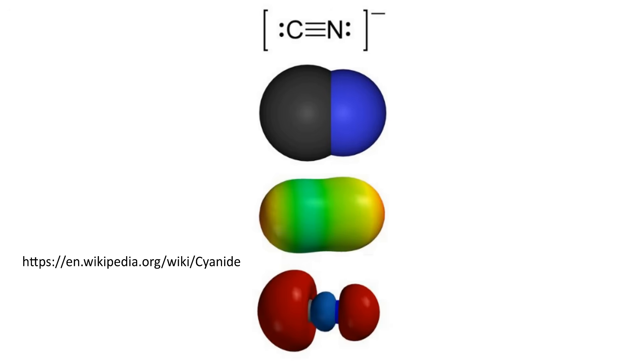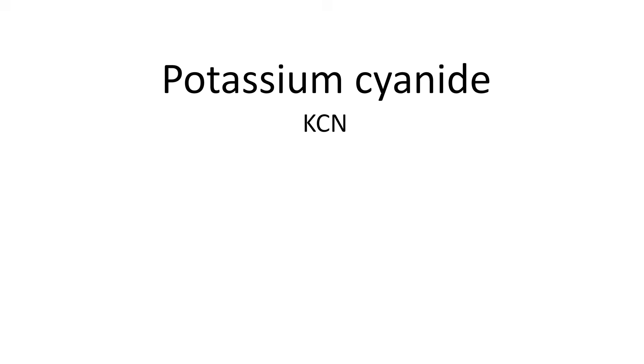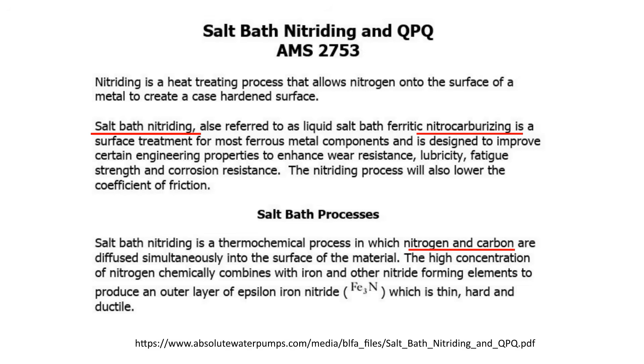A cyanide is a compound that contains a cyano group — a carbon atom triple bonded to a nitrogen atom via a covalent bond sharing three pairs of electrons. When a positively charged metal cation bonds with a negatively charged cyanide anion, a cyanide salt is formed. It seems potassium cyanide or sodium cyanide salts are the basis for the salt bath nitrocarburization process, as they conveniently contain both nitrogen and carbon atoms.